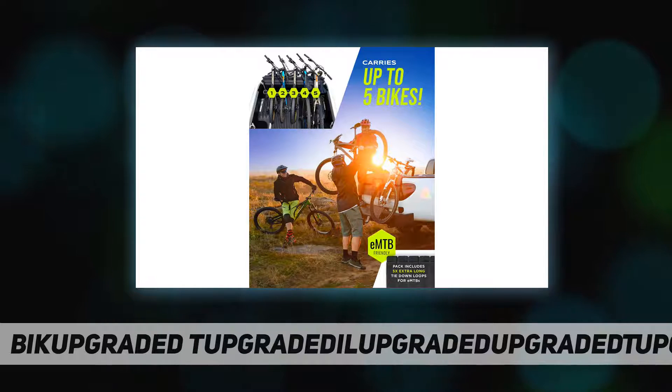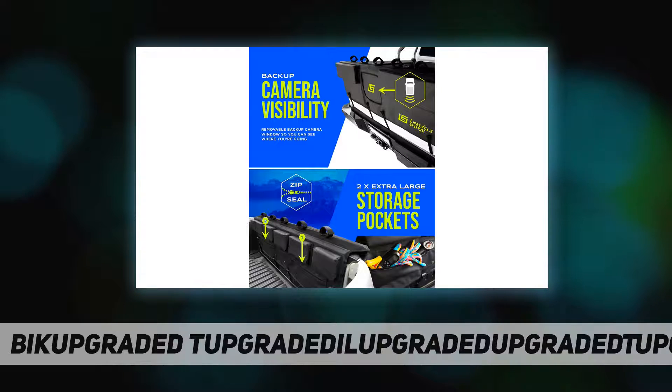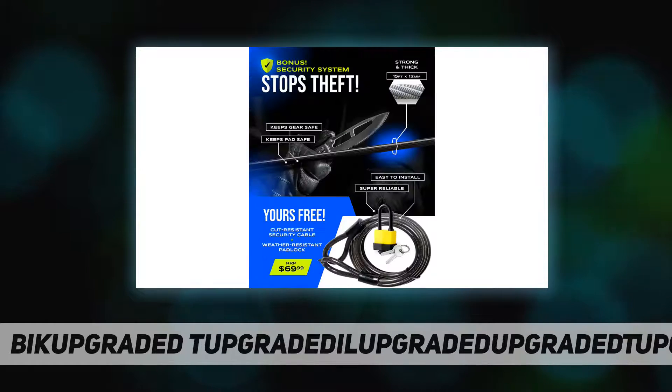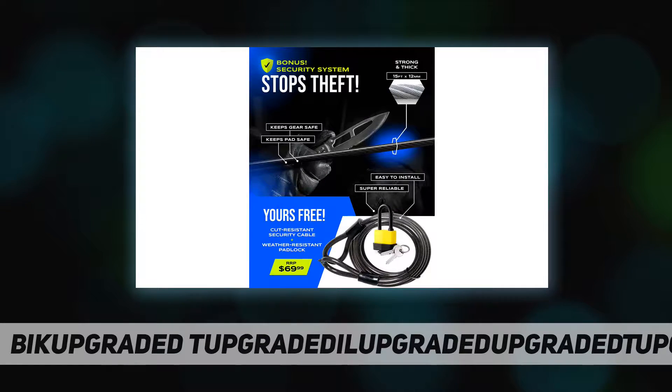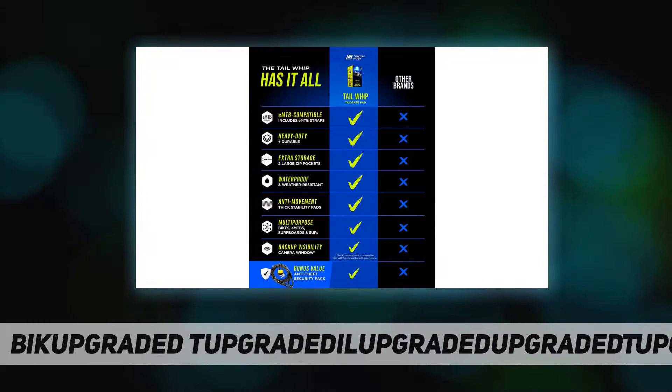This tailgate pad for mountain bikes is multi-purpose and unbeatable for transporting all of your outdoor adventure gear, including up to five bikes, electronic mountain bikes, SUPs, and surfboards. It is quick and easy to install and an ideal fit for mid-sized pickups including the Toyota Tacoma, Nissan Frontier, Ford Ranger, and Jeep Gladiator.